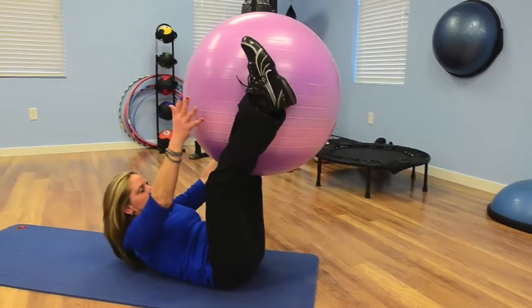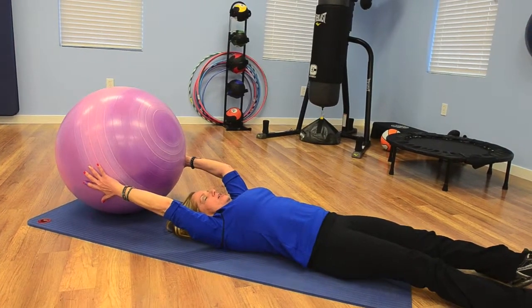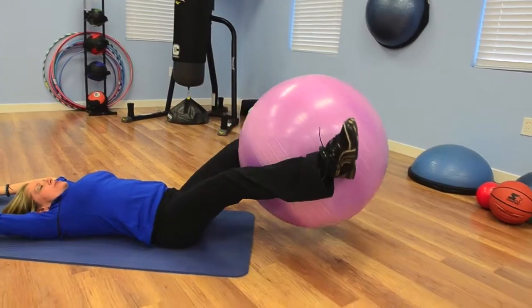Lifting your legs up, you want to crunch up to reach the ball, grab it and lay back down. Then you want to bring the ball back up with your hands, positioning the ball between your legs, bringing the ball to the ground.